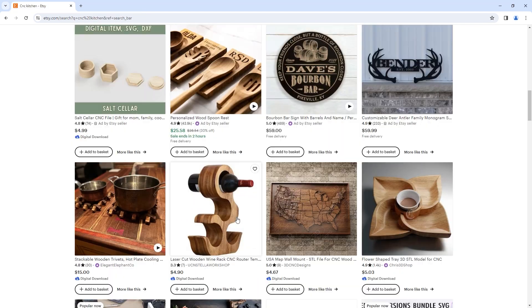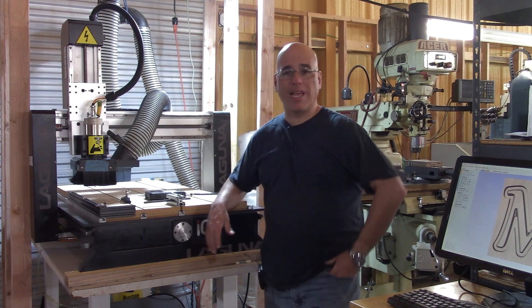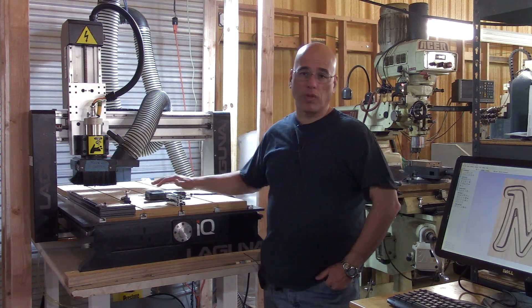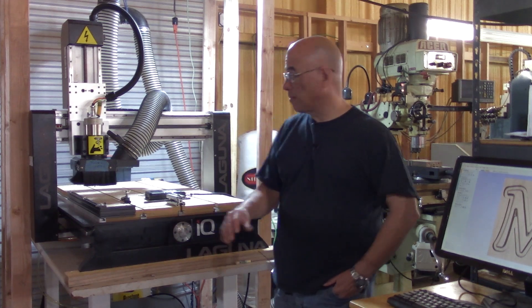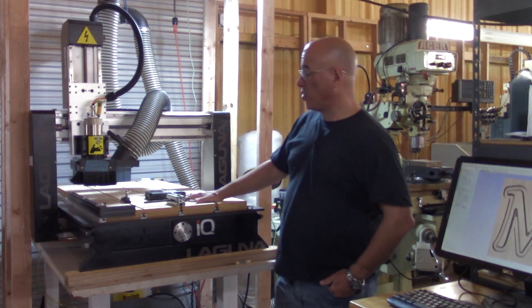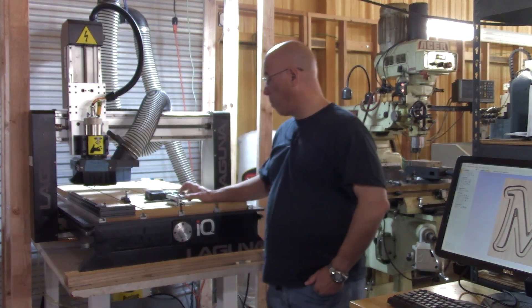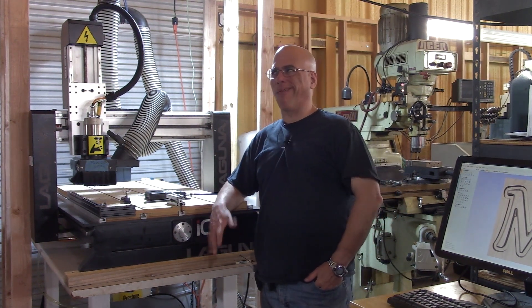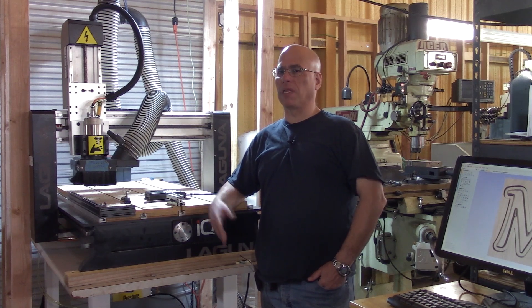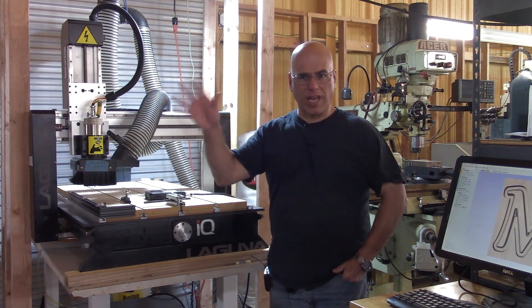Kitchen items like meat blocks or spoons — whatever your imagination can come up with, you can probably do with a machine this small. Overall, I believe the machine is incredibly well constructed. I am also building a CNC router on some of my other videos, so some of you may be asking why I bought one if I'm building one — I'm actually planning on getting way more than two, but that's for a later study.